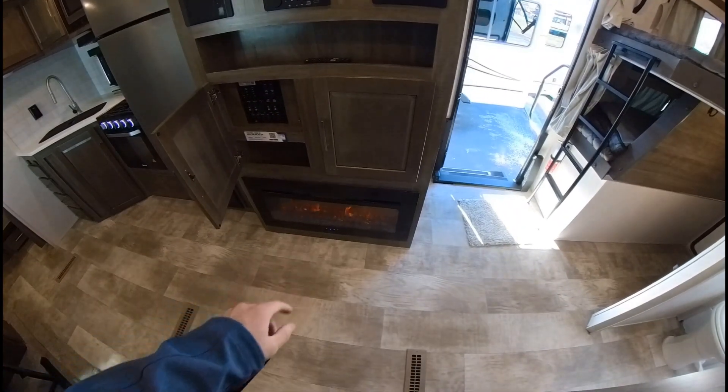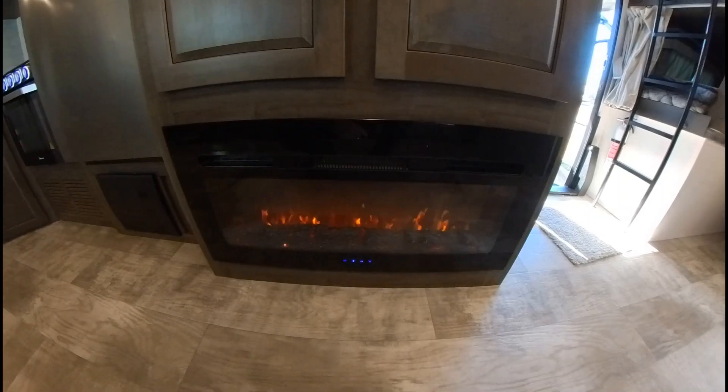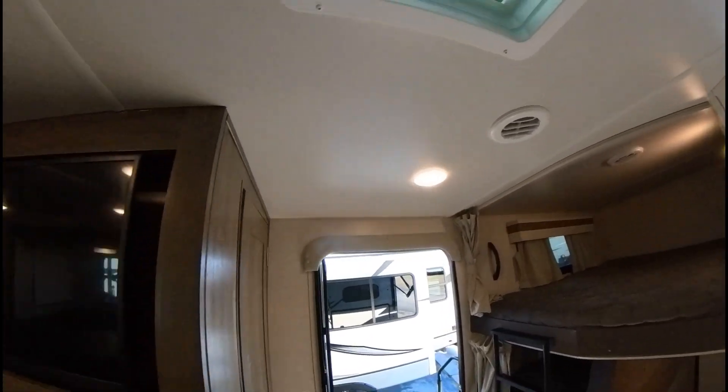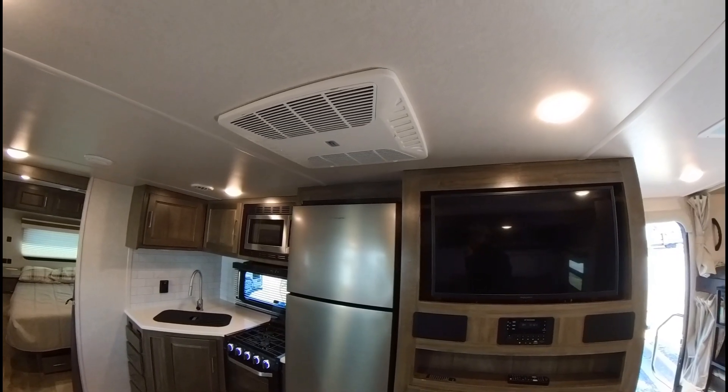You've got the electric fireplace going, putting off some heat right now — feels pretty good. You've got two ACs on this one: an AC in the bedroom and an AC in the living room.